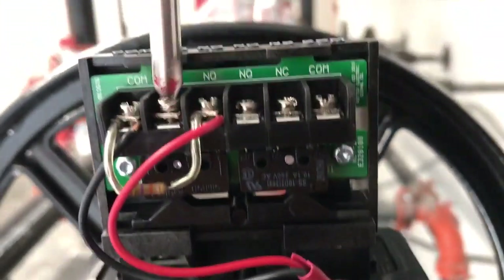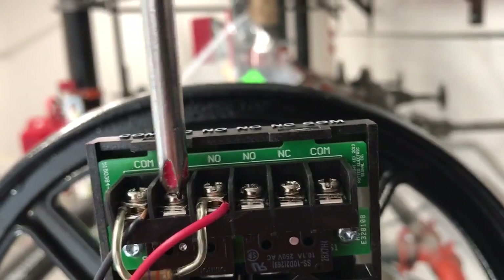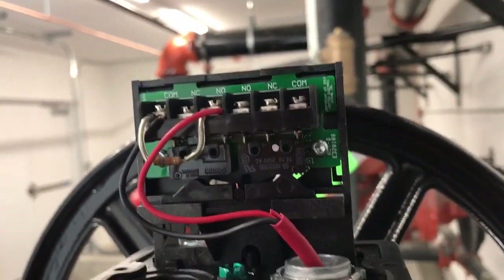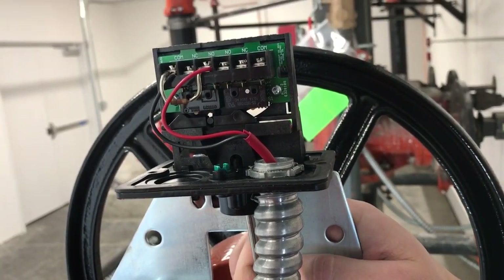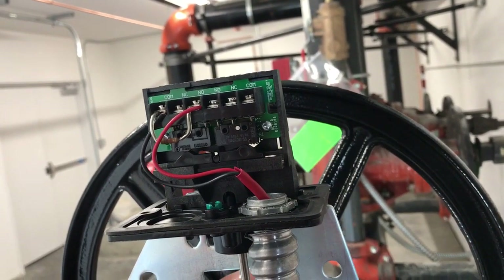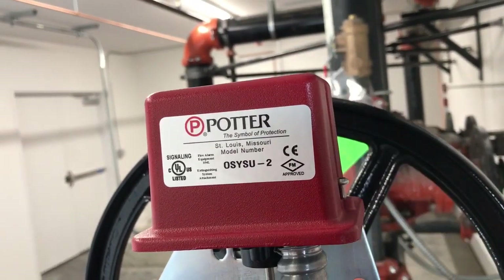Alright, now that that's done, final panel shown clear, and now we can test it. Alright, we've successfully adjusted the OSYSU-2 switch.